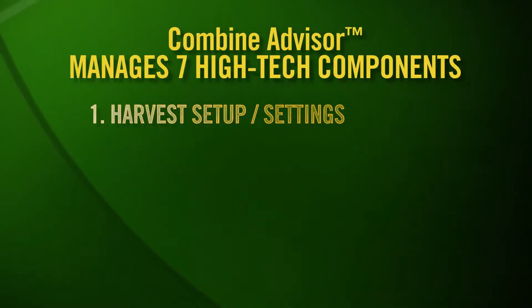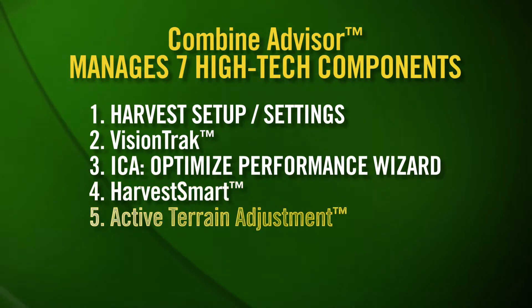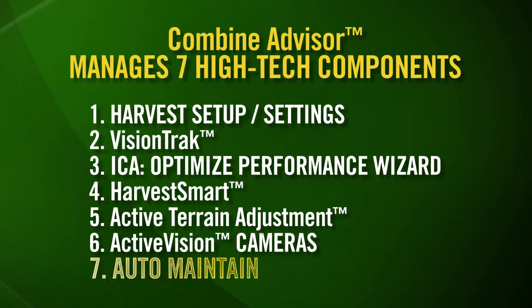John Deere designed an entire suite of seven high-tech components that work together called Combine Advisor. Let's walk through these steps from setup to auto-maintain.